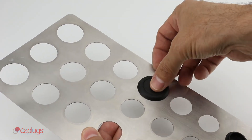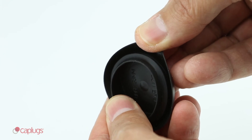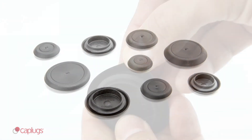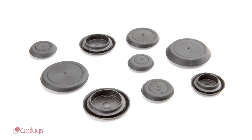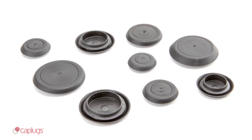BP-FE series plugs snap into holes easily and feature a bead that holds the plug firmly in place until deliberate removal. BP-FE plugs are great for closing off holes on a variety of products made from sheet metal, such as cars and appliances.